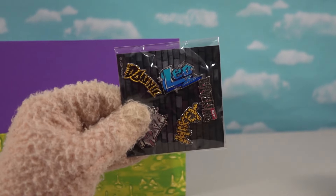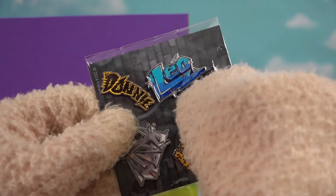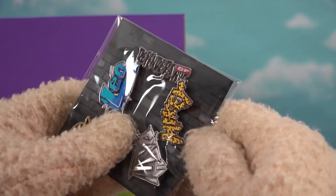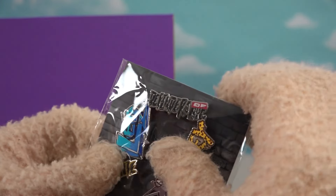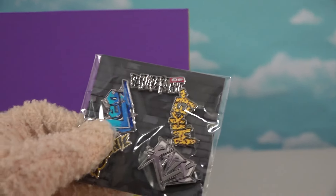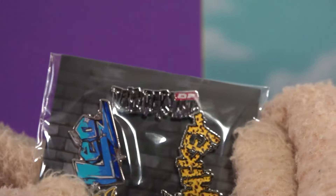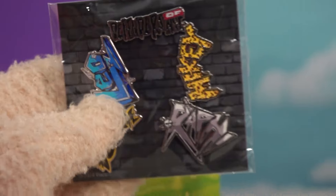If pins are your thing, check it out — we got some pins. We got Donnie, Leo, Mikey, and Ralph. And then the last one says Defenders of New York City. So there they are. We can put them on our book bag or something.